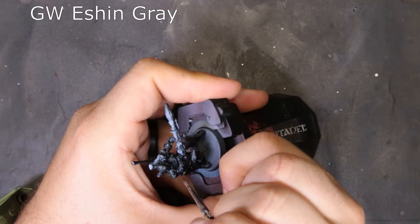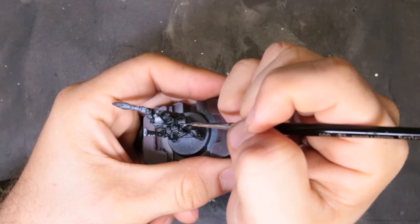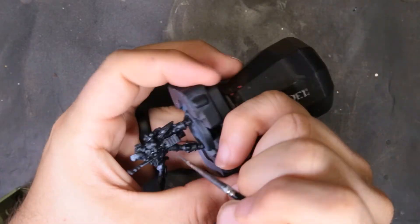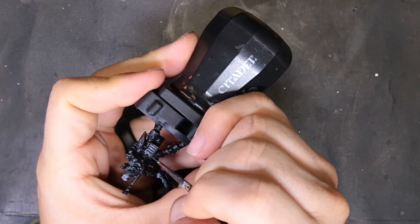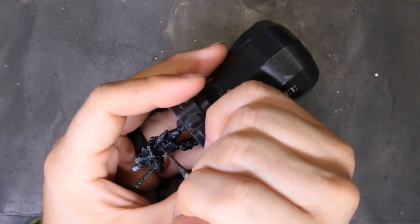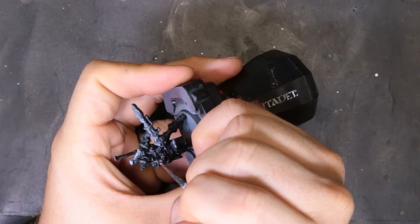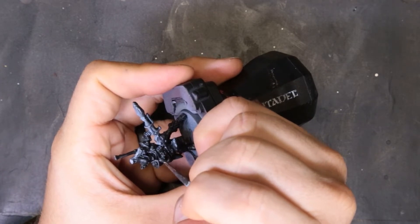Now we're on to the edge highlighting. We start with Eshin Gray and all we're doing is putting down a fat edge highlight. We don't want it too fat that it looks out of place, but we do want it reasonably thick — a little chunky. We lay down this thicker edge highlight to begin with, and then we'll progressively go brighter and brighter while making that edge highlight more and more narrow.